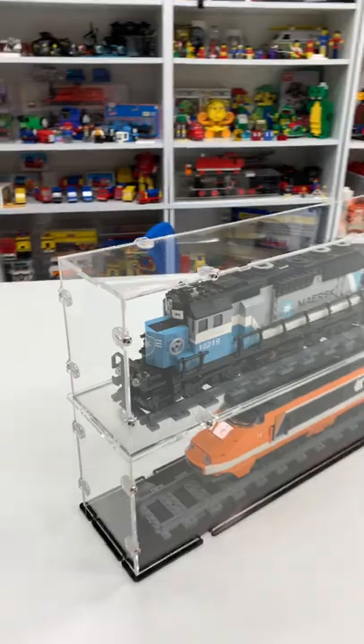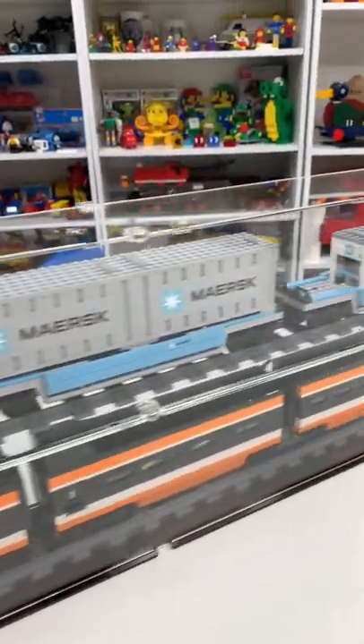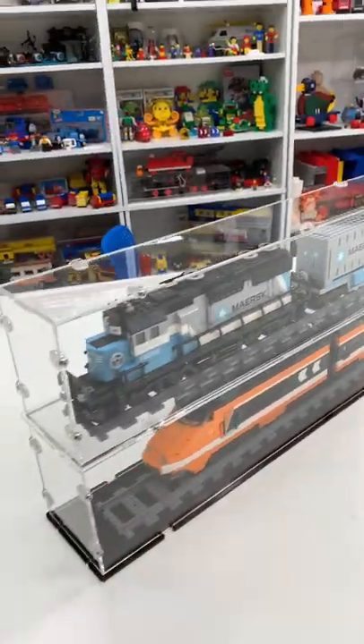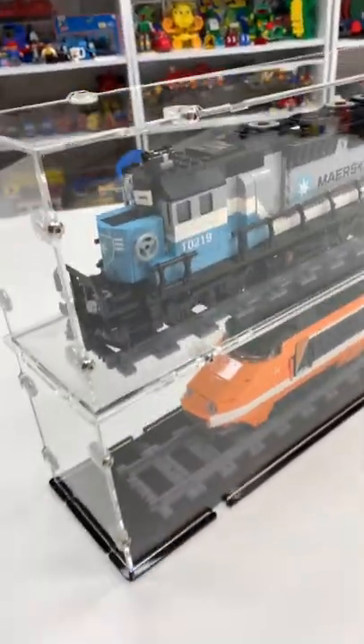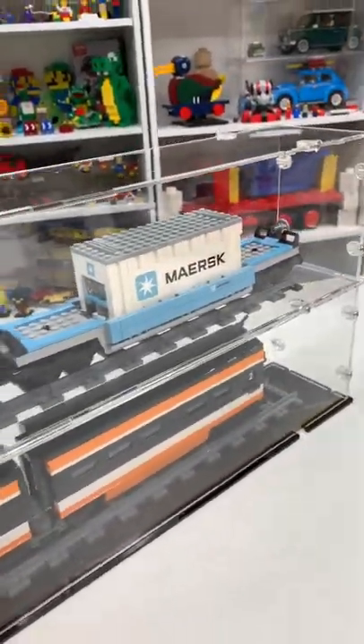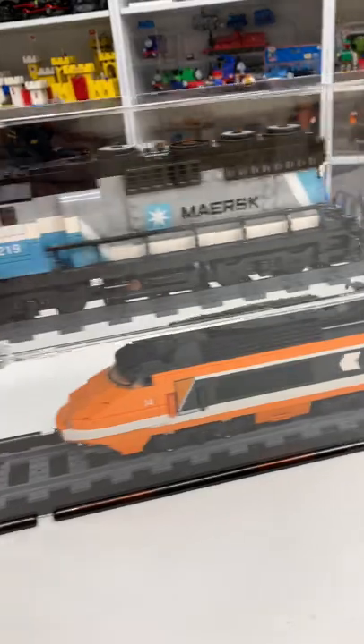Check out Brick Czar for more information on this. This was something that they sent to him, which is me. These are expensive trains nowadays, so it's nice to have them in a dust-free environment where you can see them and show them off for all your friends.